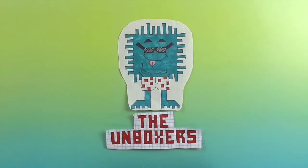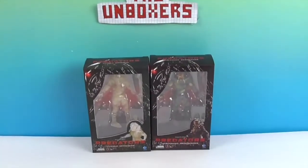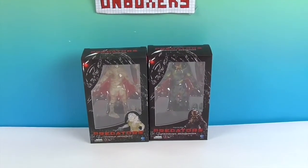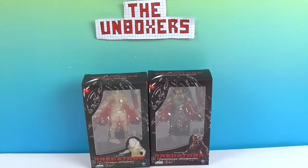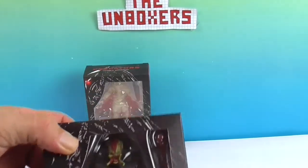Hello and welcome back to the Unboxers! Today we have some more awesome Predators. We have — what's this one? So this is the Berserker Predator. They're both the Berserker Predator.